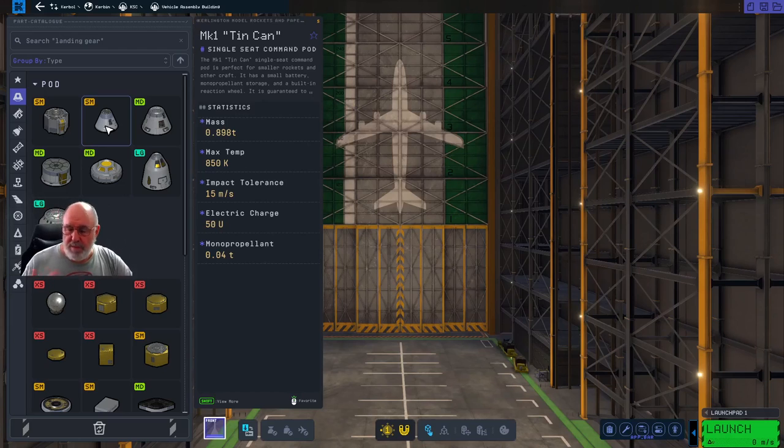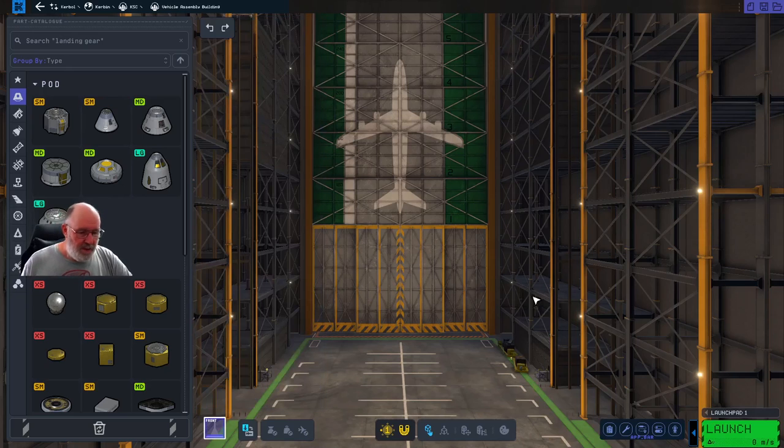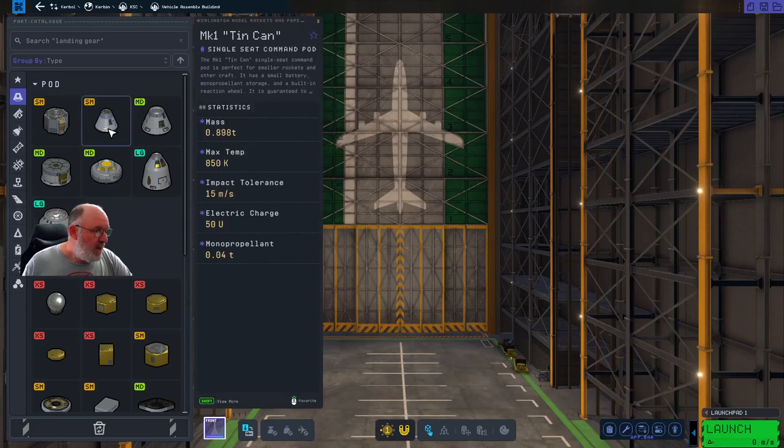We're going to build one directly from the tin can again. I'll just go through the basic process of designing a lander, getting it all ready to go. We'll actually go to the Mun probably in the next episode, and then the one after that we'll do the actual landing on the surface. We have to be aware of the trip planner - we'll do that again afterwards.